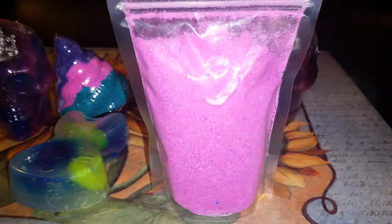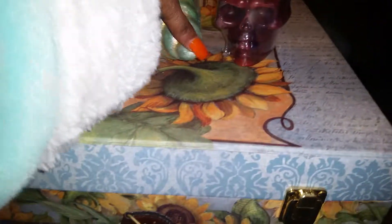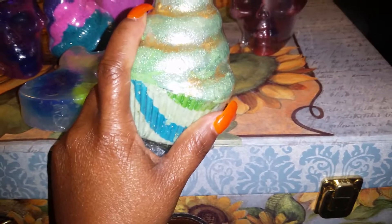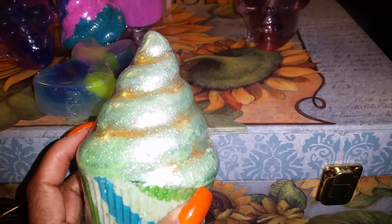This right here is her Bubble Bar Dust. I'm not sure if it's called Unicorn something or Mermaid something, but this is her Unicorn Dust. This is her St. Patrick's Bath Bomb, but it's actually two bath bombs — the bottom part is a bath bomb and the top part is a bath bomb as well. It has a nice earthy smell.